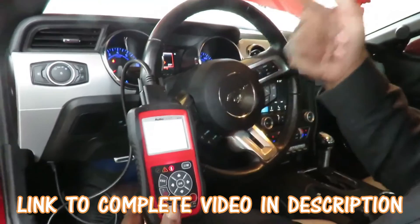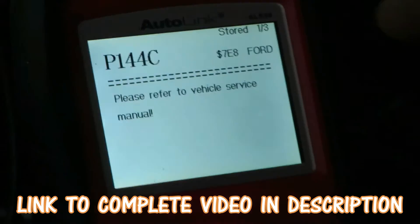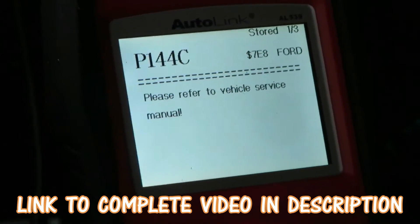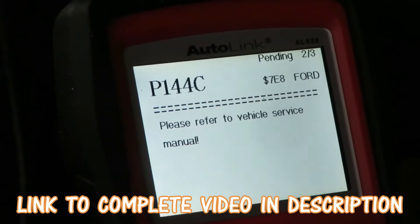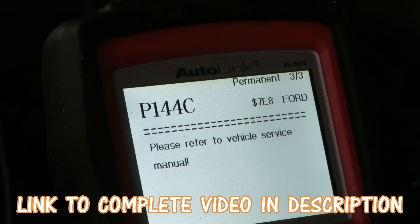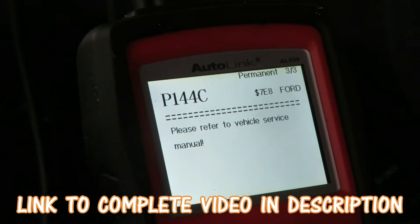Alright guys, check it out — we got a P144C. It says 'please refer to the vehicle service manual,' which means there's a problem the computer picked up. This has to do with the purge system. I'm going to show you what we mean in one second.